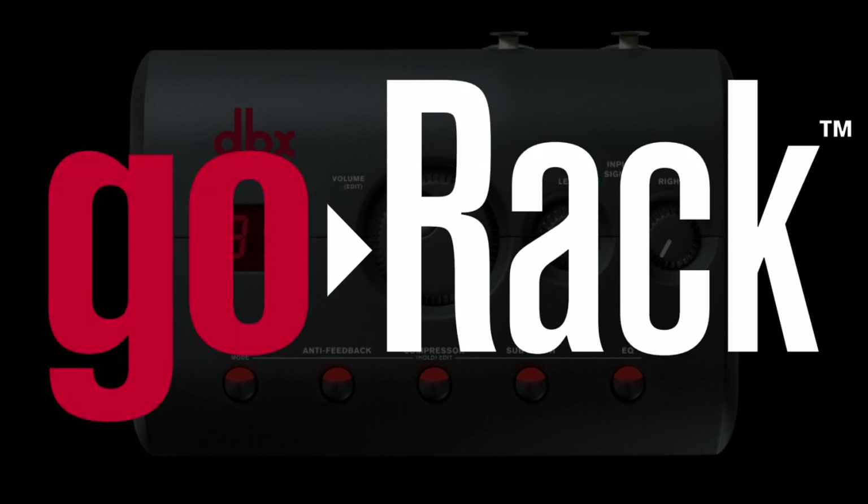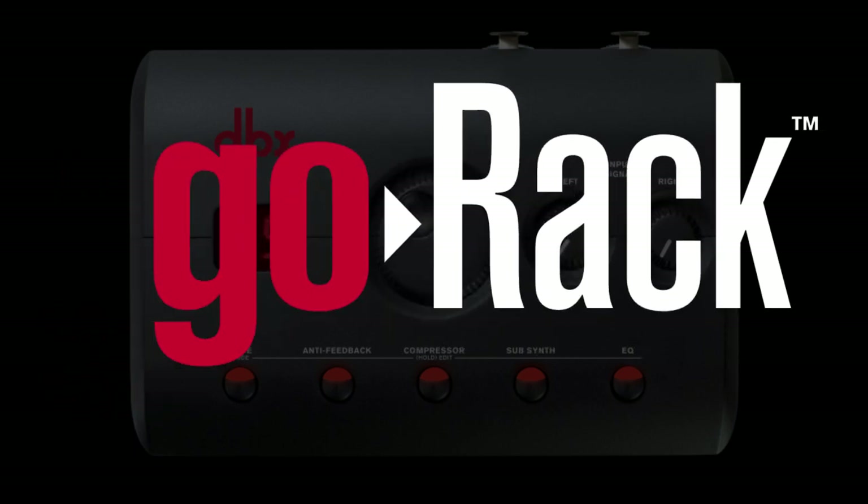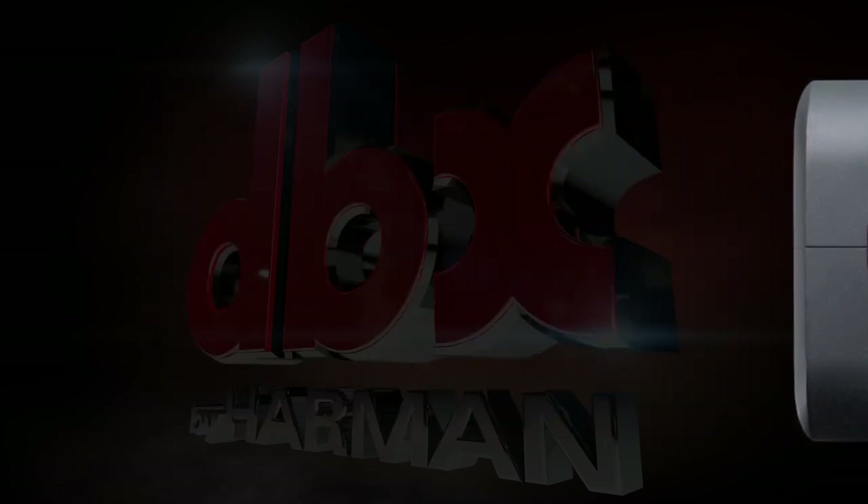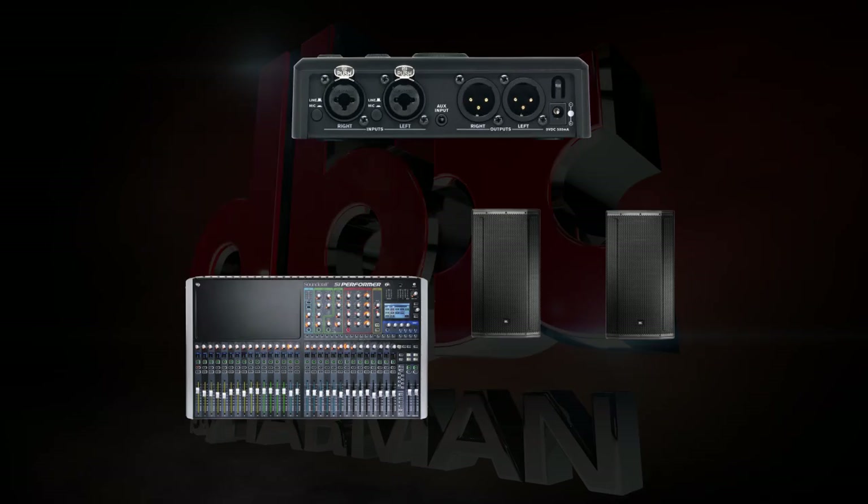In this video, we will be going through all the features of the new DBX Go Rack. While the Go Rack can be used for many applications, in this example we're going to cover how to set it up with a main PA system and powered subs.